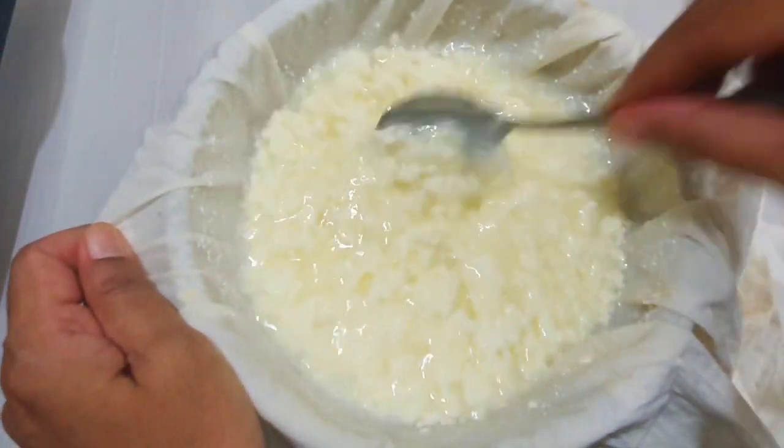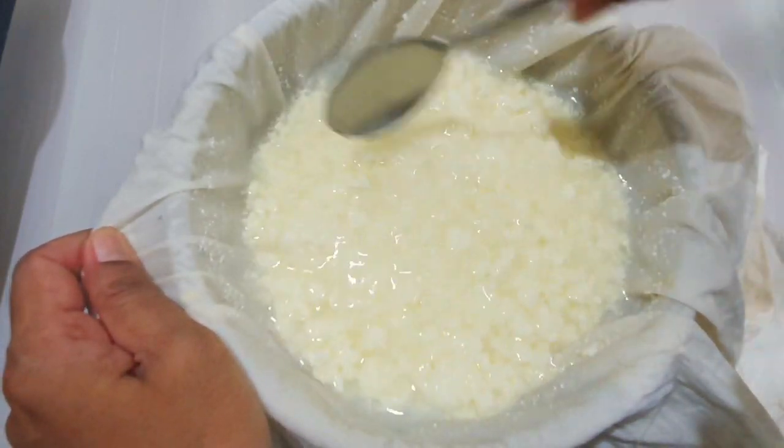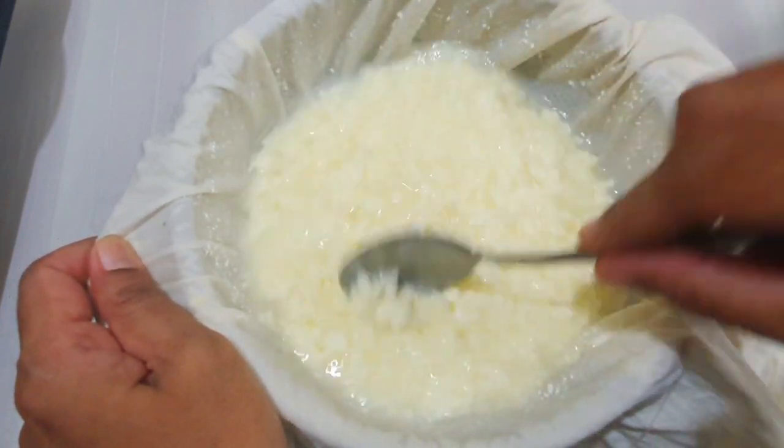If you want to reduce the smell of the milk, the milk will be hard to work with. If you want to make the milk sweet, use the milk.